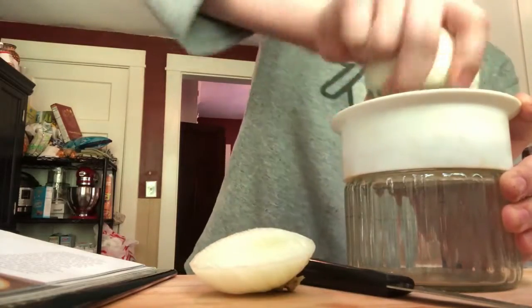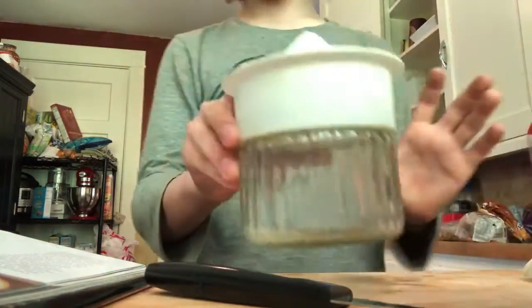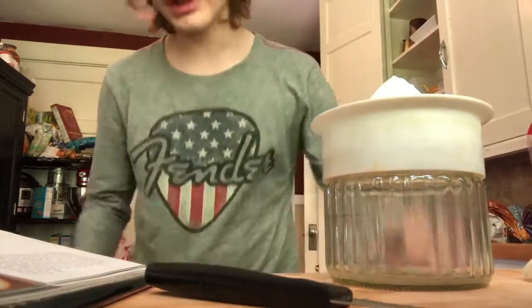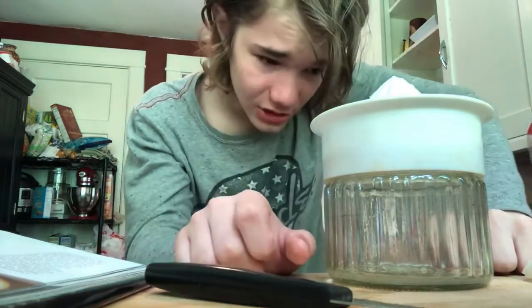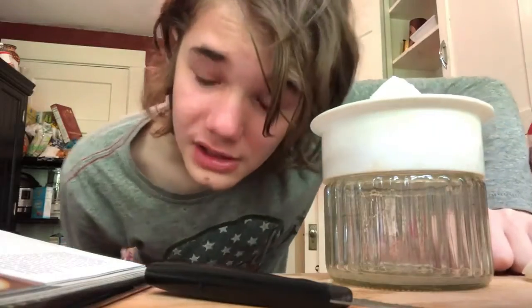Oh yes, there we go — it's better than I expected. We got some juices. I think that's actually enough. You'd be surprised how far a little bit of onion juice goes. For the sugar in this recipe, I'm going to half it just because the onion is so strong and a full cup of sugar is probably going to be too much. So we're going to use a half cup of sugar. My eyes are watering so badly.